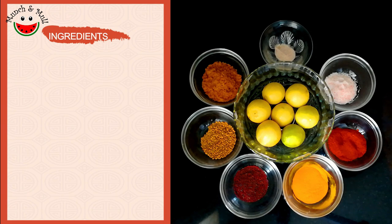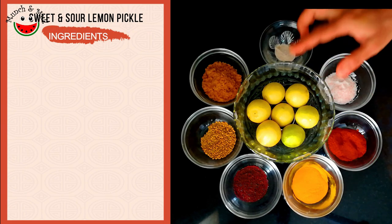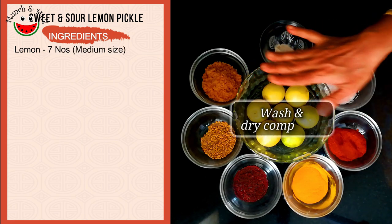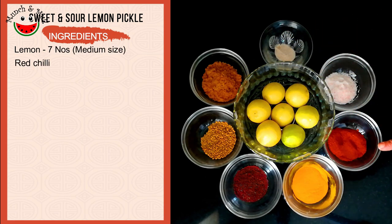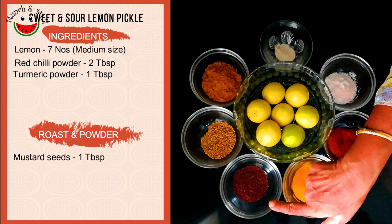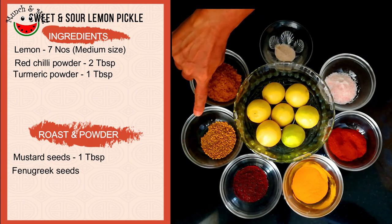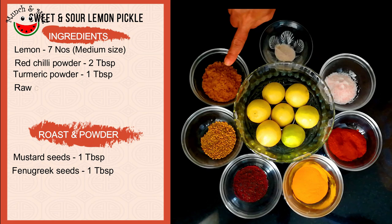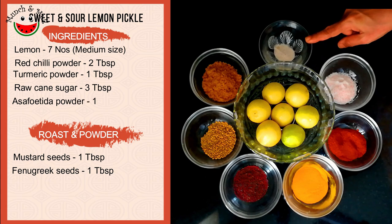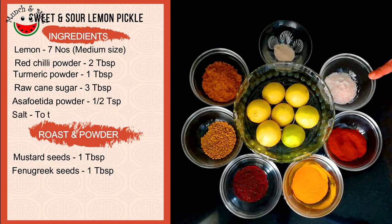So let's look at the ingredients to make our sweet and sour lemon pickle without oil. I have taken about 7 medium sized lemons which are washed and dried, 2 tablespoons of red chili powder, 1 tablespoon of turmeric powder, 1 tablespoon of mustard seeds, 1 tablespoon of fenugreek seeds, 3 tablespoons of raw cane sugar or jaggery powder, half teaspoon of asafoetida or hing powder, and salt to taste.